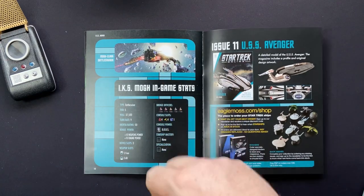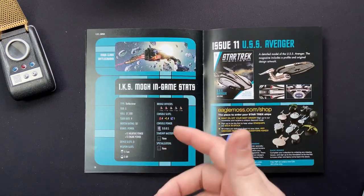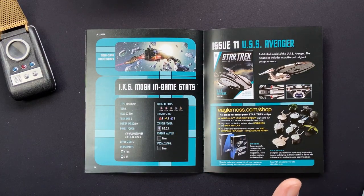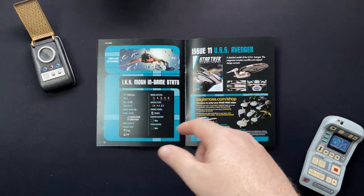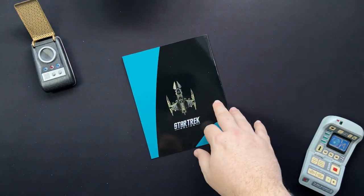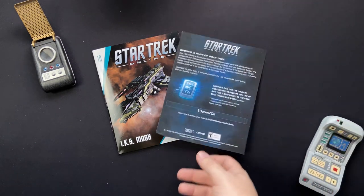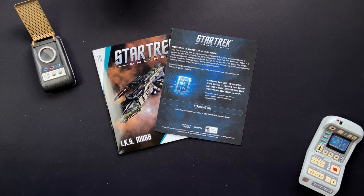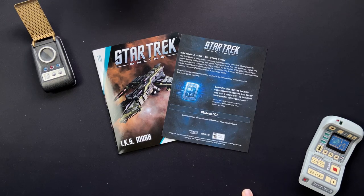Issue 11 will be the USS Avenger, so stay tuned for that, and we're going back into the land of Starfleet. We recently checked out the Jemadar Vanguard Carrier, and we also had a glimpse of the Europa as well - do check out those past videos. Before we wrap up, there's a code to give away - first come, first serve. Captains can use this coupon to receive 50% off any Tier 6 ship listed in the Star Trek Online Zen store, PC only. Go forth and have fun - compliments of Hero Collector and your local Irish Trekkie.